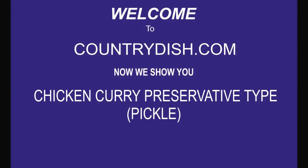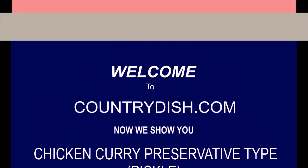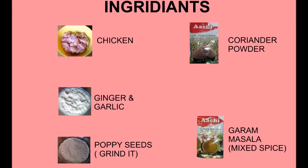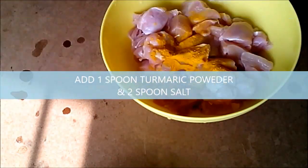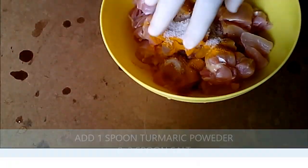Hi, welcome to countrydiss.com. Today we are making chicken curry, preservative type. Ingredients we required: chicken 500 grams, ginger and garlic paste, poppy seeds paste, coriander powder, garam masala powder.